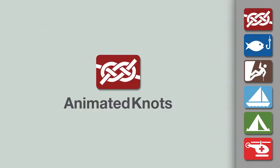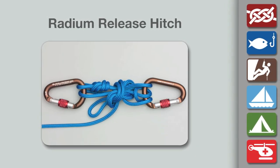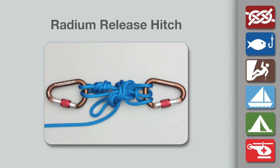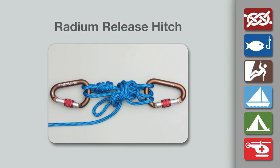Welcome to another knot-tying demonstration from AnimatedKnots.com. This video teaches you how to tie a radium release hitch. This release hitch is often prepared and kept in a bag ready for use when needed. It uses 10 meters of 8 mm static cord.